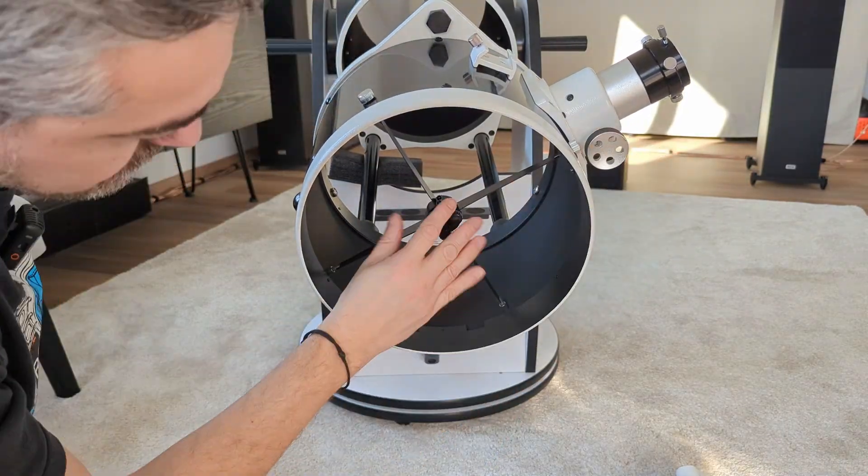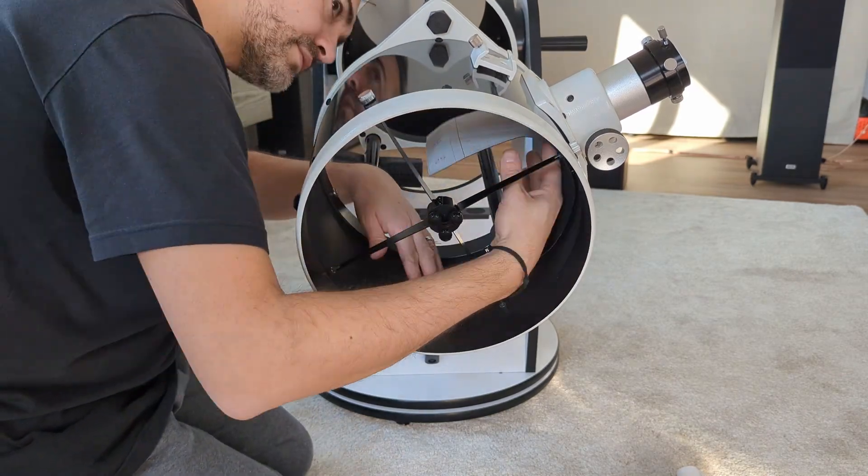When you arrive at the front of the optical tube, you have the possibility to remove the spider arms holding the secondary mirror altogether, or work your way around them. I went for the latter, which made the job a bit more difficult, but not by much.